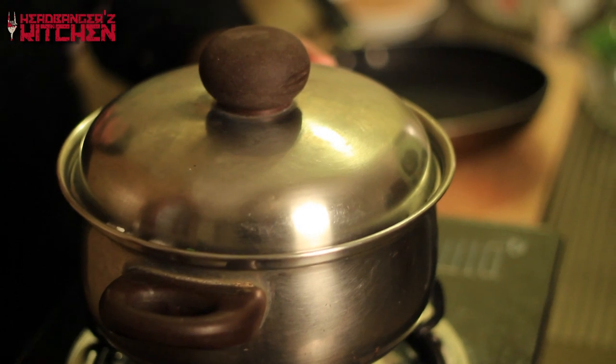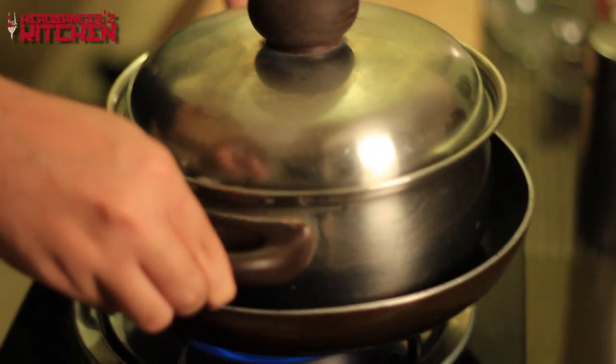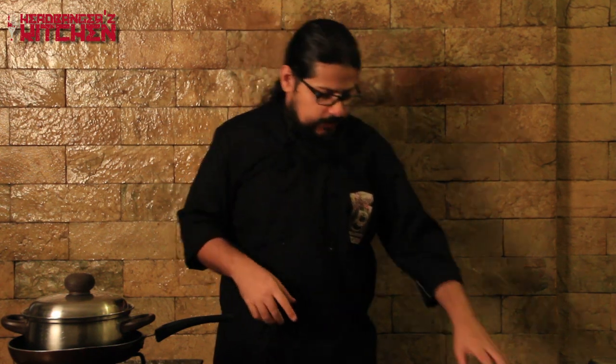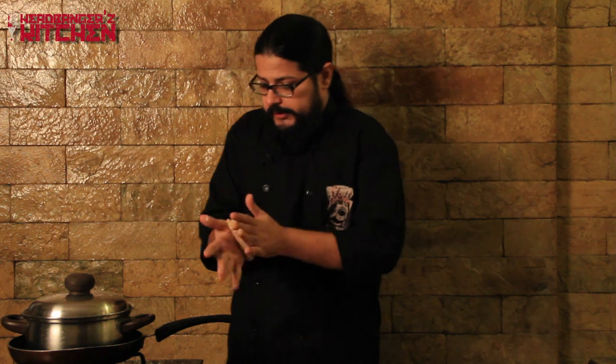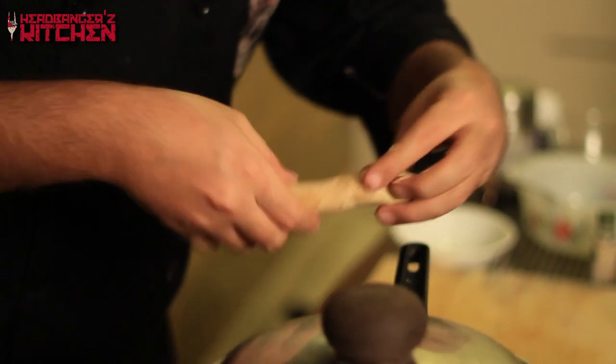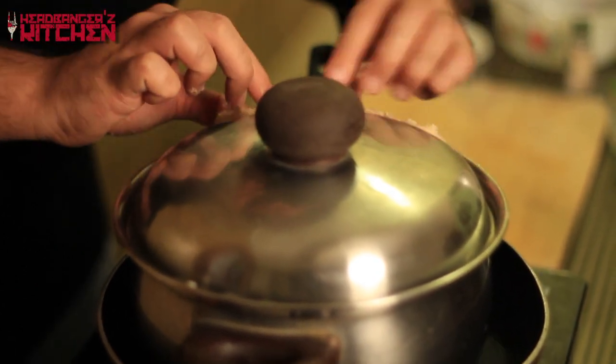The biryani has been cooking for about three to four minutes on medium-high heat — you can see steam coming out. Now we place a frying pan underneath the saucepan and turn the flame down so the heat is more indirect. The final step to complete our dum biryani is sealing the saucepan with atta — dough made from wheat flour and water. The purpose is to keep all the steam in and let the biryani cook in that steam. If you have a heavy lid you won't need this, but since mine isn't heavy, I seal it tightly so none of the steam escapes.